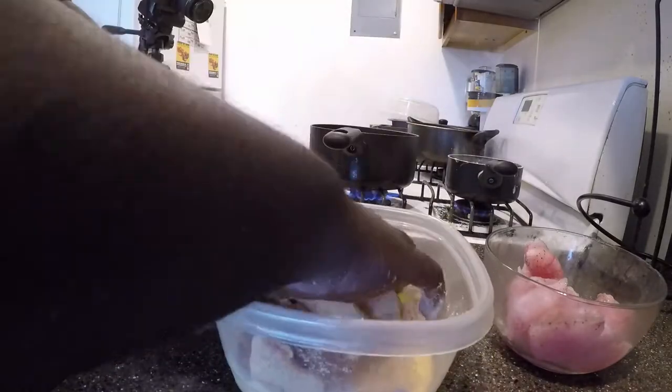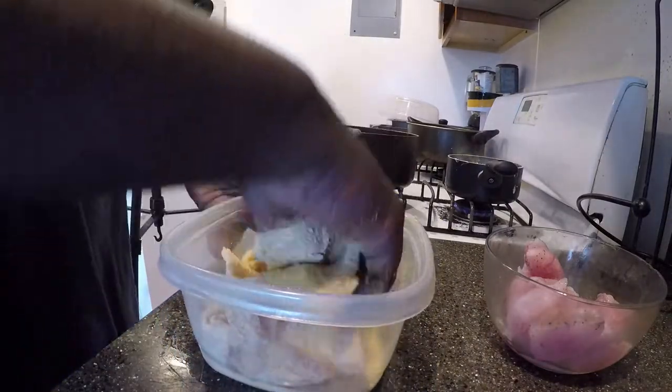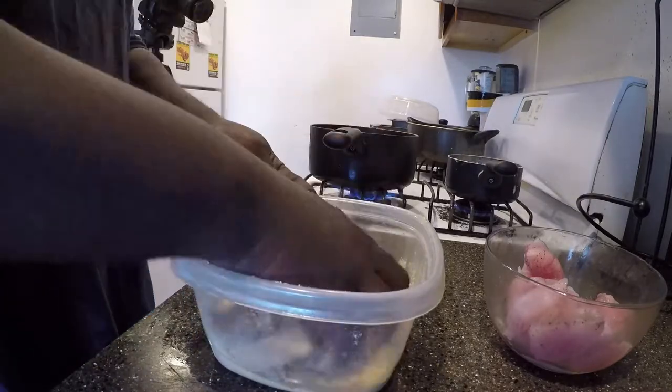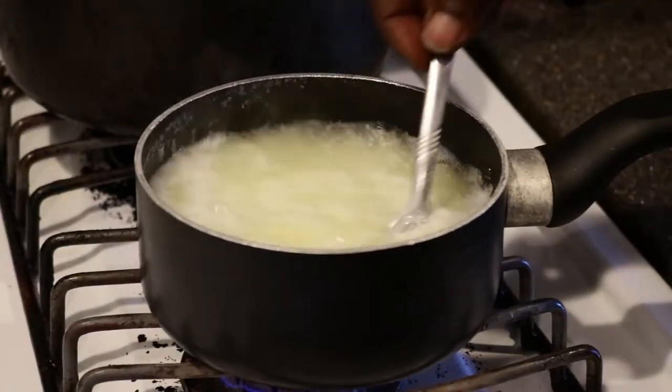Next, it's time to bread the snakehead nuggets in the Louisiana fish fry. A half a package is more than enough for the amount of nuggets that this one fish created. Bread them generously, but be careful to shake off any loose breading to keep your oil as clean as possible. And keep stirring the grits.